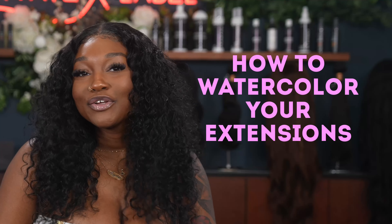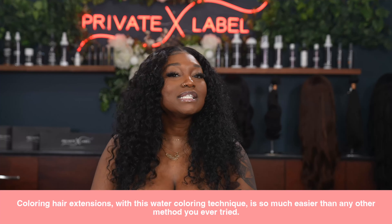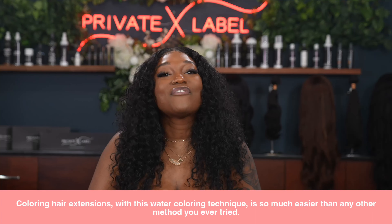Let's talk about how to watercolor your new bundles. Remember back in the day when we thought it was cool to color our hair with Kool-Aid? Well, stylists have taken that childhood trend to a whole new level. Watercolor is a technique made for us DIY girlies because it is so easy and so inexpensive. I've got the scoop on just how to get the perfect watercolor tresses, and coloring hair extensions with this technique is so much easier than any other method I have ever tried.